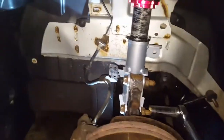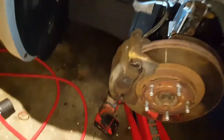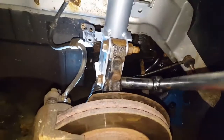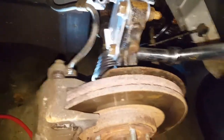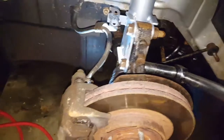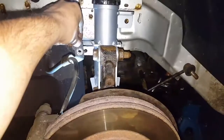Now that I got them in by hand, I'm taking the torque wrench set to 103 foot-pounds. Hear that click? 103 foot-pounds. And now all that's left is to attach the brake line bracket at 17 foot-pounds, and then our sway bar links.